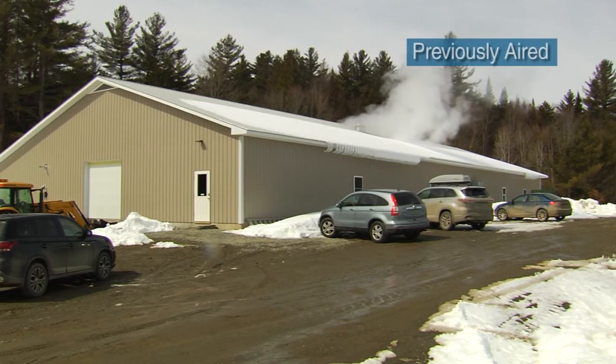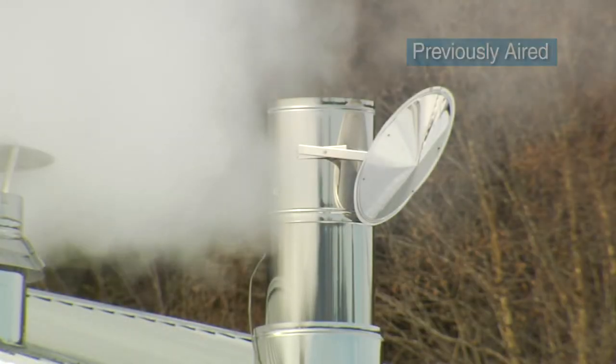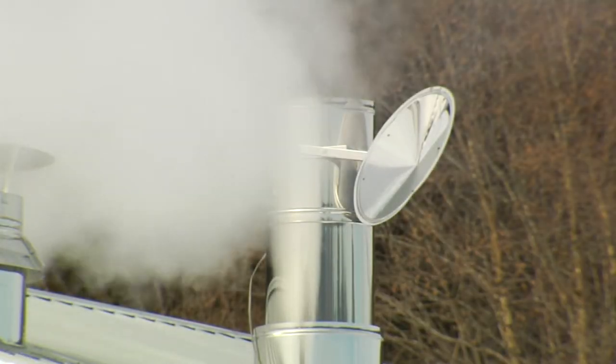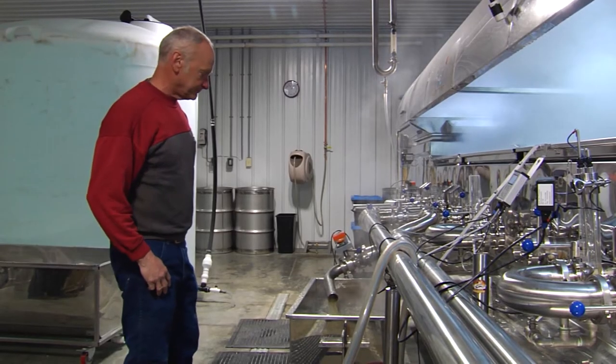From the outside, Goodrich's maple farm in Eden doesn't look like a traditional sugar house. But make no mistake, this building has one purpose and one purpose only. We boil sap. We take water out of sap to turn it into maple syrup.